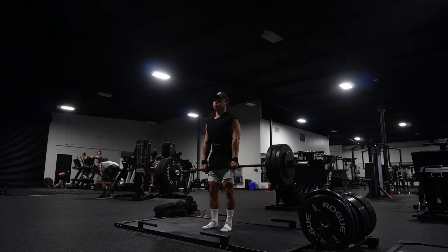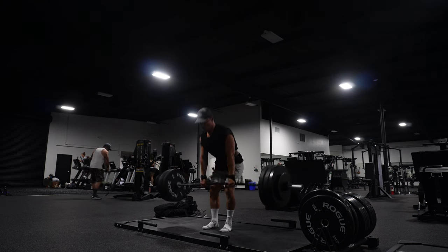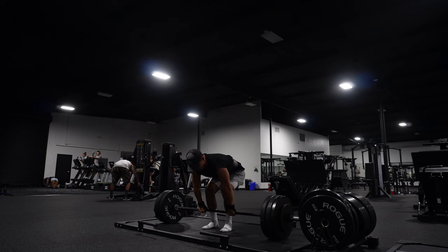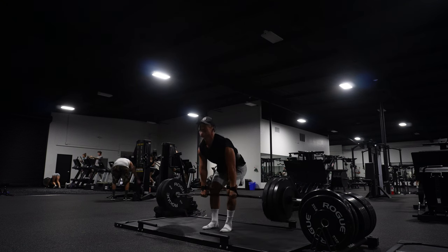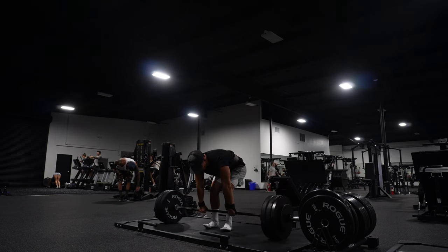One way to think about it is when you're doing a conventional deadlift, pretend like there's a towel underneath your armpits and you're pinching that towel. This is going to activate your lats and tighten the whole backside of your body in order to get the powerful muscles in the back of your body — your glutes, and the middle, upper, and lower part of your back — all cranking in order to pick up the heavy weight.